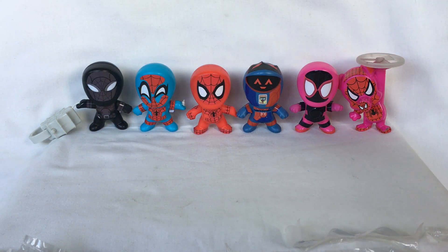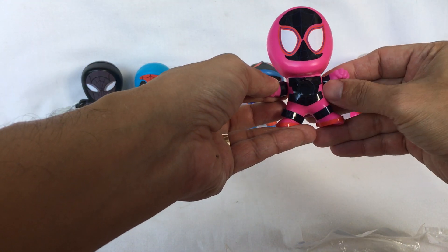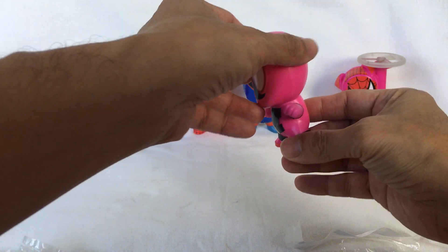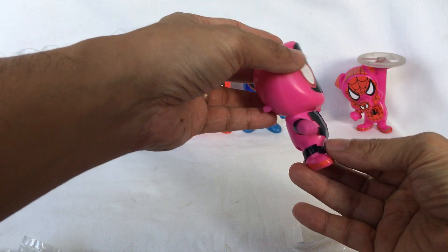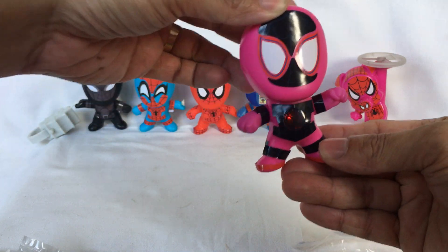Spider-Gwen and Miles Morales. Turn it around, press this button, and it lights up.